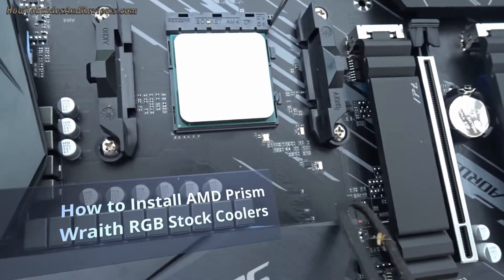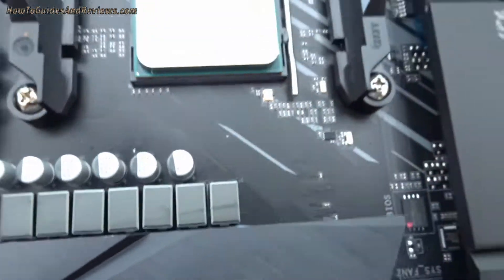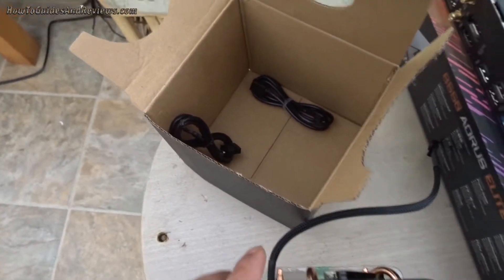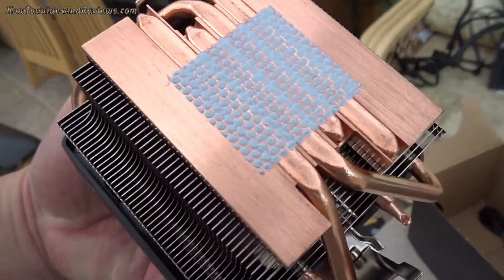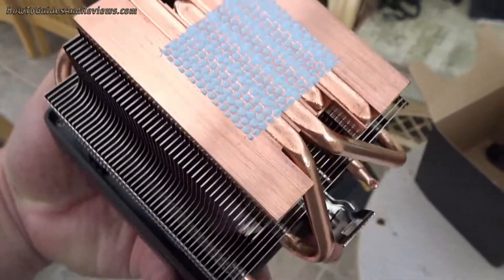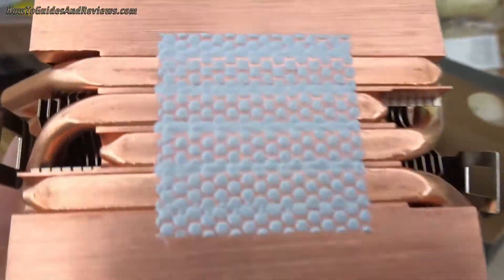Today we're going to install this Wraith Prism Cooler onto this motherboard. It's got a Ryzen 5600X. That's a brand new Wraith Cooler. It comes with two cables for the RGB and this is to power the fan. That's the paste that it comes with, pre-applied. That's what it looks like — grey.